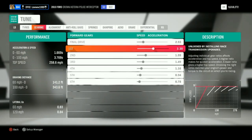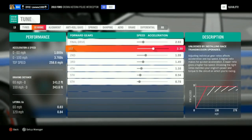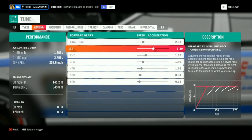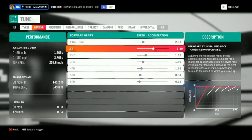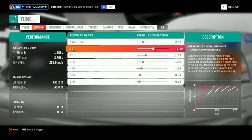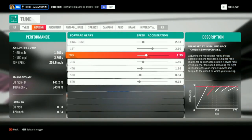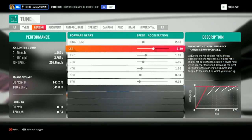The first gear is going to be 3.30, but I did use 3.24 and it was pretty good too, so if you want to use that you can. The 0-60 is 1.6 seconds. The other gears I've left all standard, just how they came.